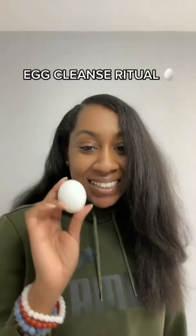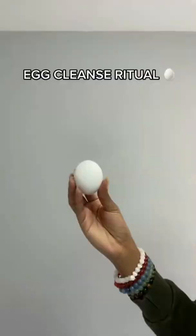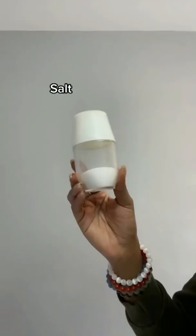Hi darlings, today I'm going to be teaching you how to do an egg cleanse — well, this is how I do it, okay? So first off, you need one room temperature egg, a glass with some water, salt, and chili flakes.